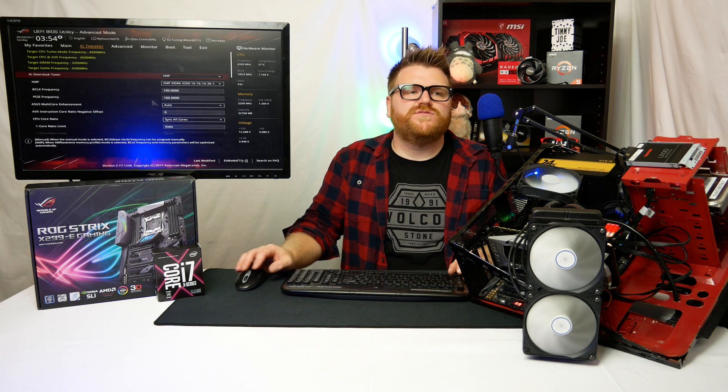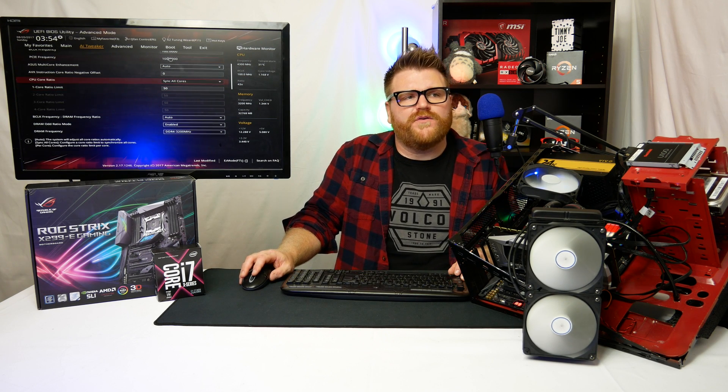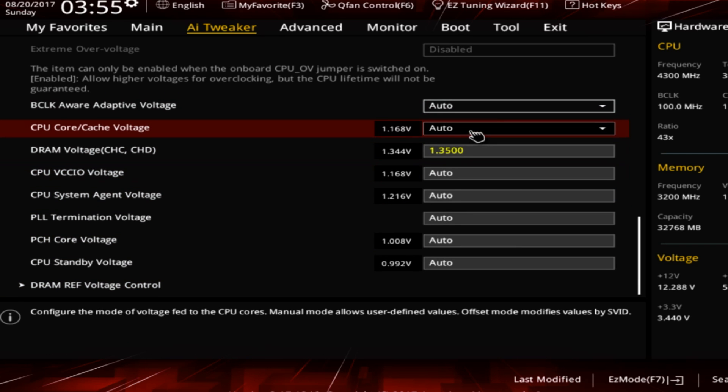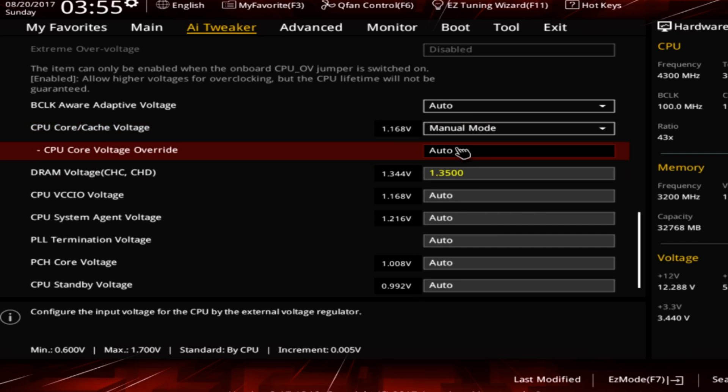We'll reload into the BIOS and I'm going to set a 5GHz overclock — something very easy to do by altering just a handful of settings. I'd run this for gaming 24/7 with no problem on this cooling solution. We change the Sync Core Ratio Limit to 50 — that's basically the multiplier times 100, giving us 5000MHz. Then I'm switching the core voltage from Auto to Manual and setting it to 1.28V.